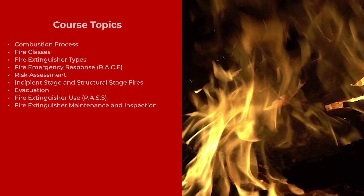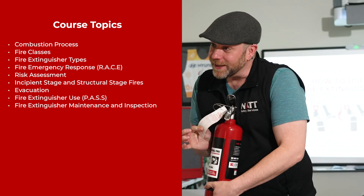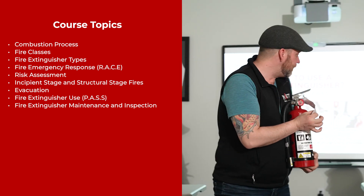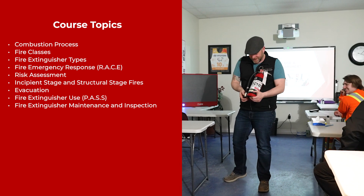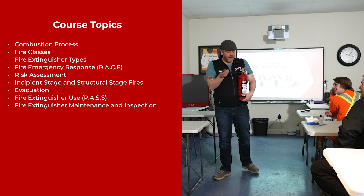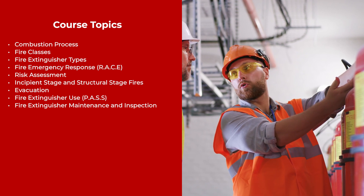This course is one to two hours in duration. Course topics include: combustion process, fire classes, fire extinguisher types, fire emergency response, risk assessment, incipient stage and structural stage fires, evacuation, fire extinguisher use, and fire extinguisher maintenance and inspection.